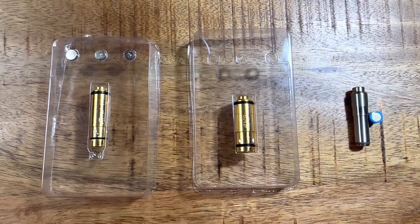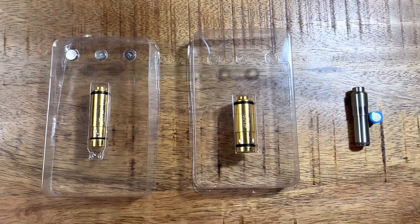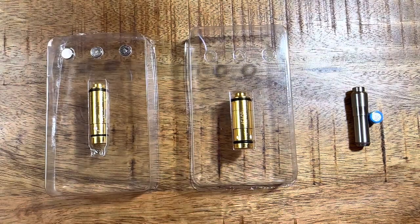Hey everybody, thanks for watching the Arkansas Gun Guy, where today I want to review three different laser cartridges for dry firing. Through the past year, I've collected three different laser cartridges from three different manufacturers, and I've had three very different experiences with them, and I thought I would share.